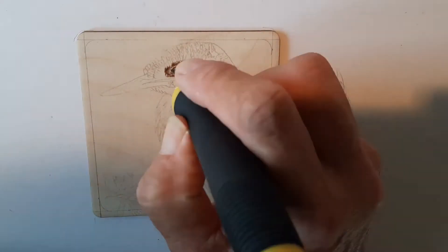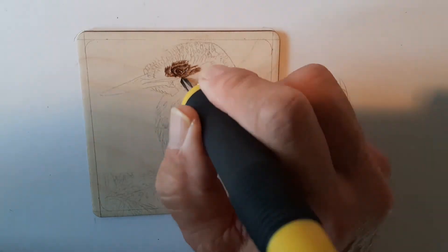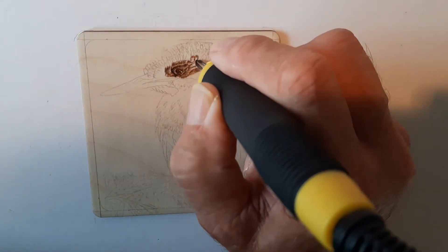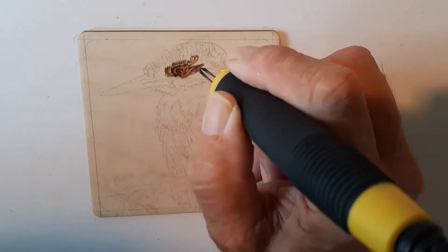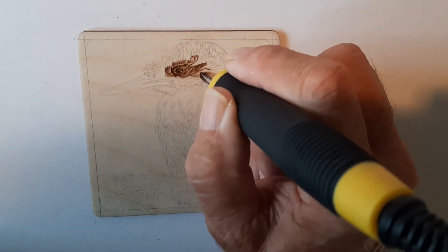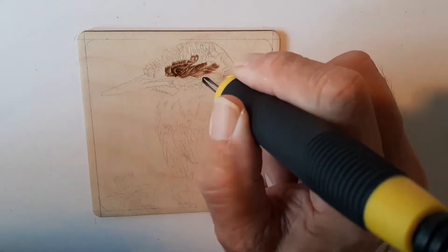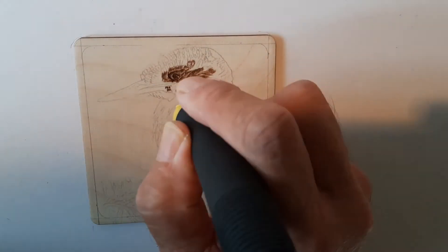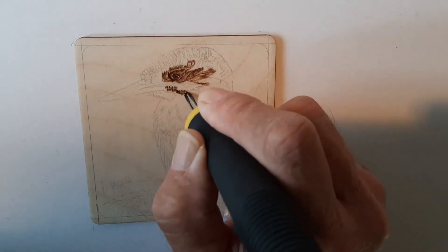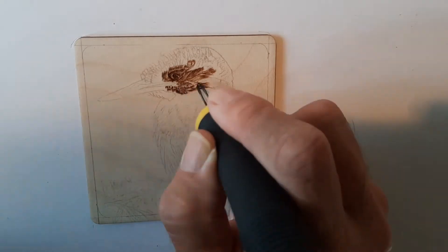Now I'm doing the very small feathers around the eye, spending a bit of time around the eye area itself. What I'm using here are just very tiny, very fine strokes with the tip of the spear shader. And now there's just a very light touch with the tip of the spear shader to get these tiny little feathers underneath the beak.